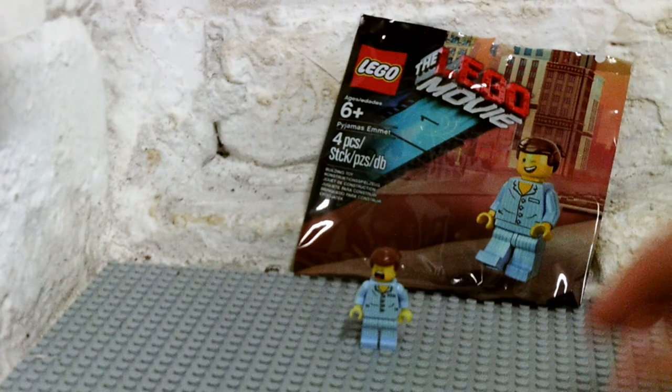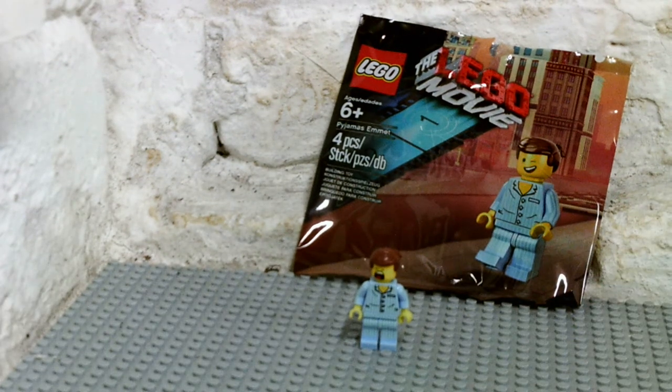I'm going to be seeing the Lego Movie next week with my friends, guys, so I'll be reviewing it — and that will include spoilers, so don't forget to check that out next week.